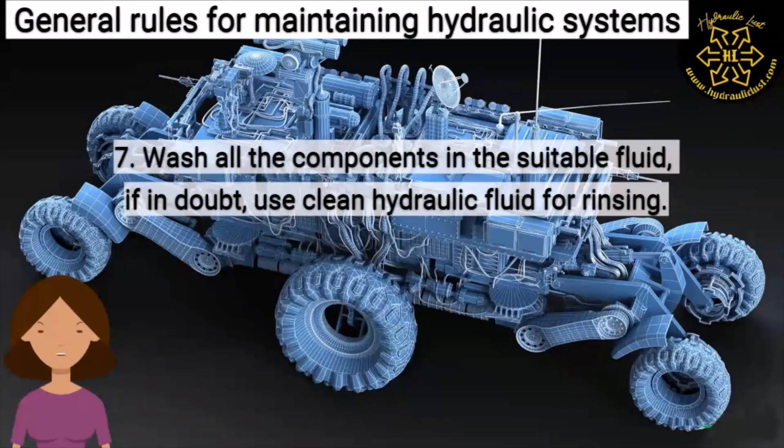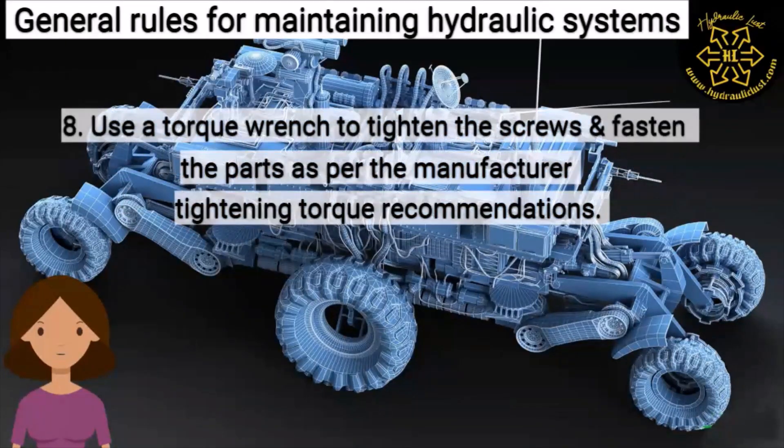Seven: wash the parts and components in a suitable fluid. If in doubt, use clean hydraulic fluid for rinsing.